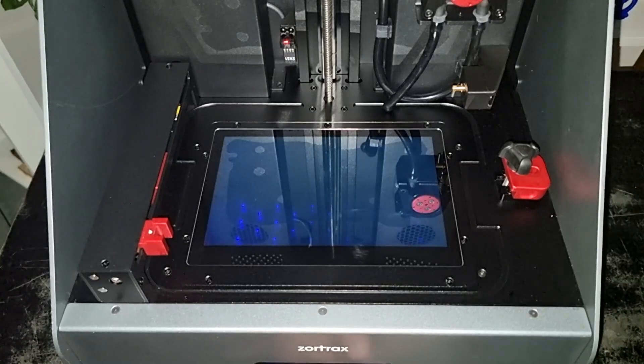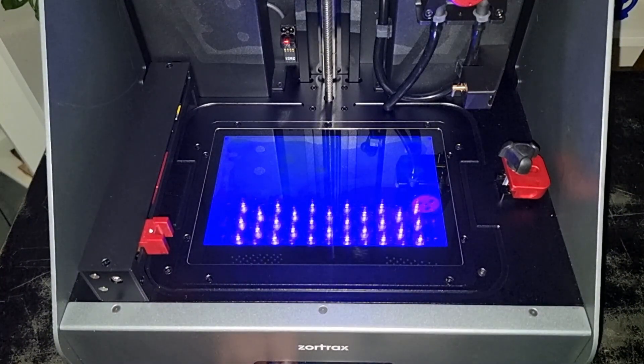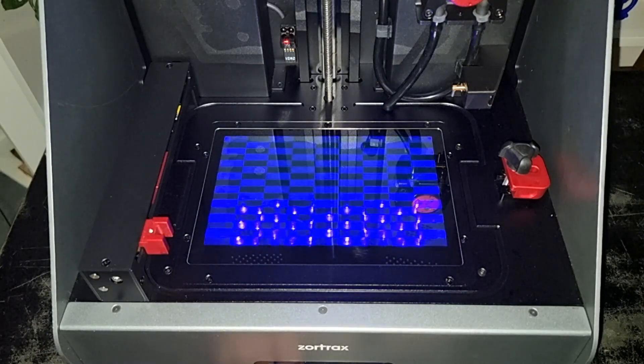The INXPIRE 2 comes with a strong light intensity that can reach up to 10 mW per centimeter squared, which is also uniformly distributed across the build platform. This means that the UV light is the same on both the center and the edge of the build platform.